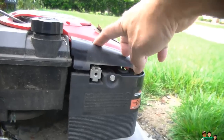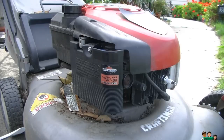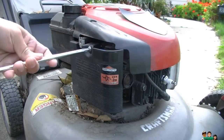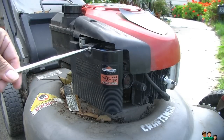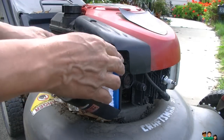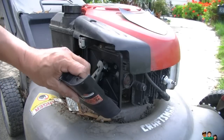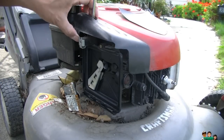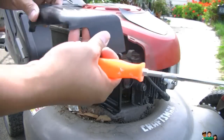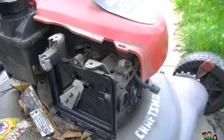First, remove the screws and take off the air filter. Remove the screw from the filter housing — the screwdriver I'm using is a bit too big but it works. Here's the new filter. Just take the old one out by pulling it up. There are tabs here — just put those back when you reassemble. Look how dirty that is inside there — you're going to have to clean that up.